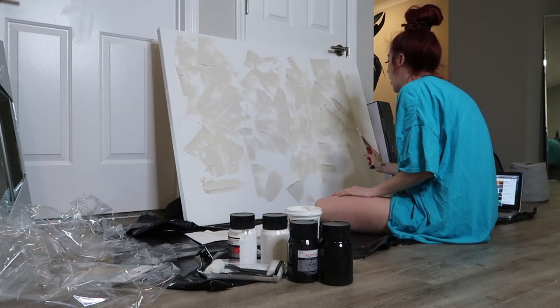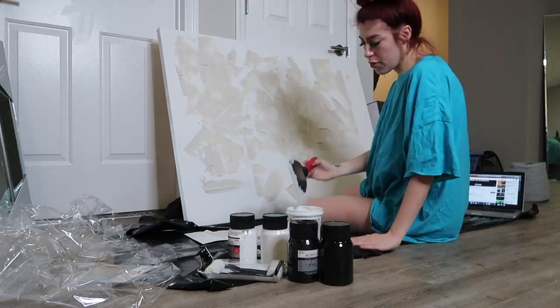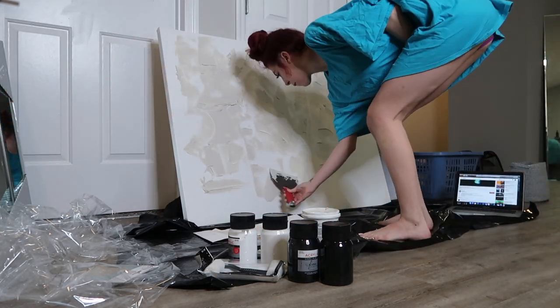A tip I would love to give you guys: definitely make sure that there are random blotches on the painting because that's the part that will make it. Don't make your spackle flat because then there's no point of the spackle being there.